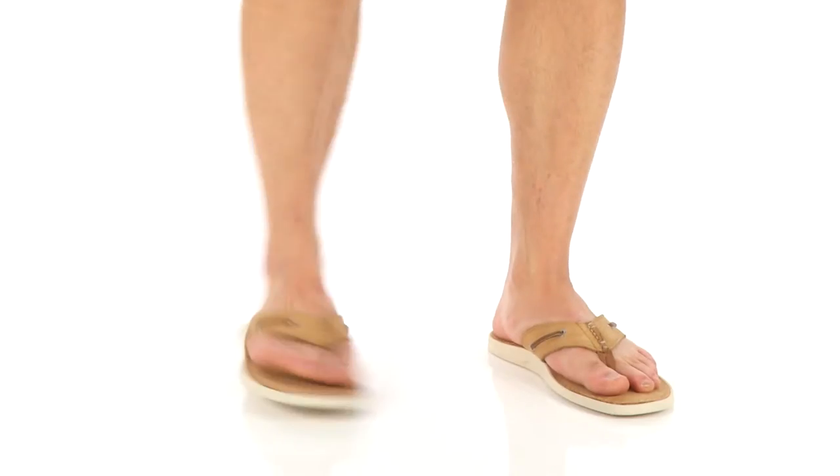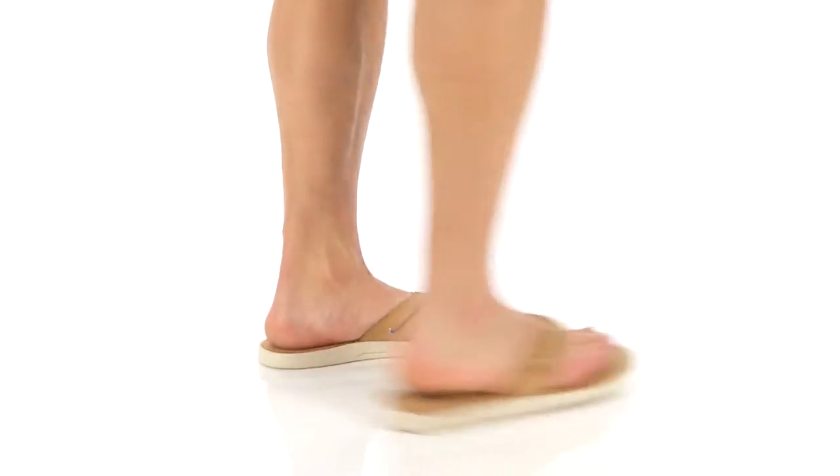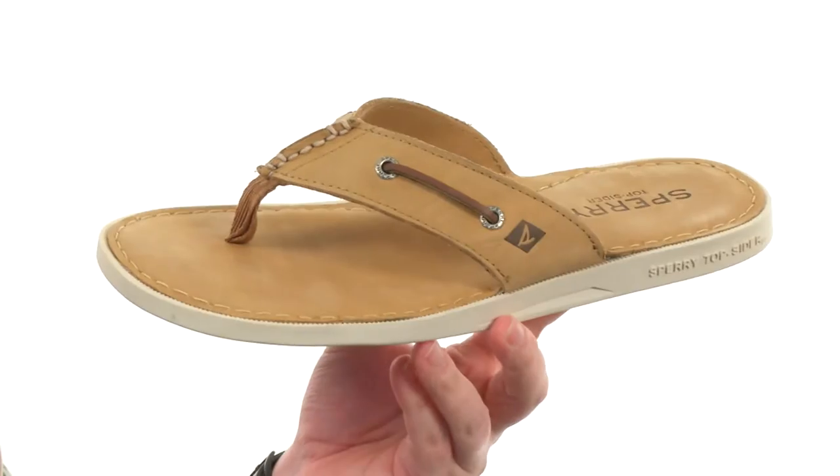What's going on guys? My name is Joe and this is the Authentic Original Thong Sandal from Sperry. These sandals will add a little nautical flare to your feet.